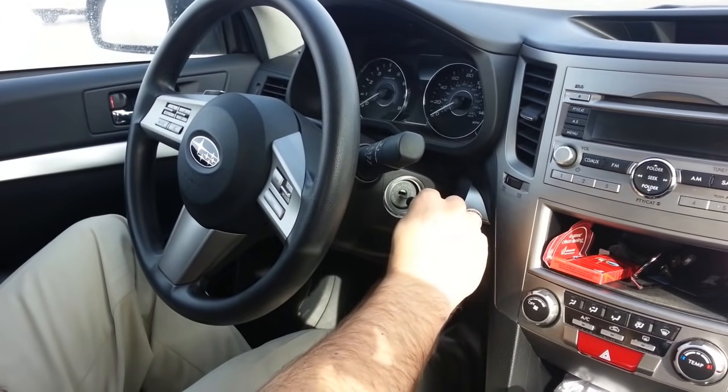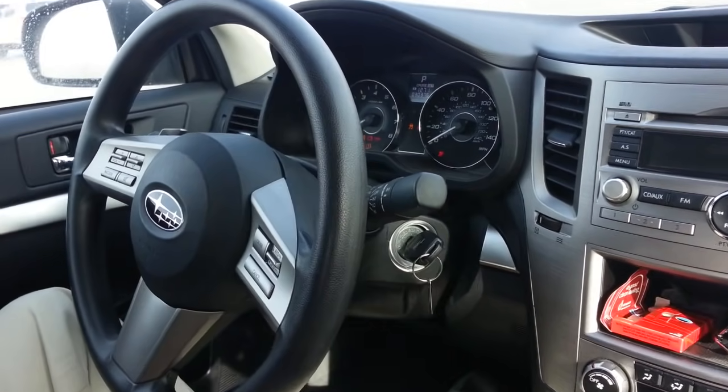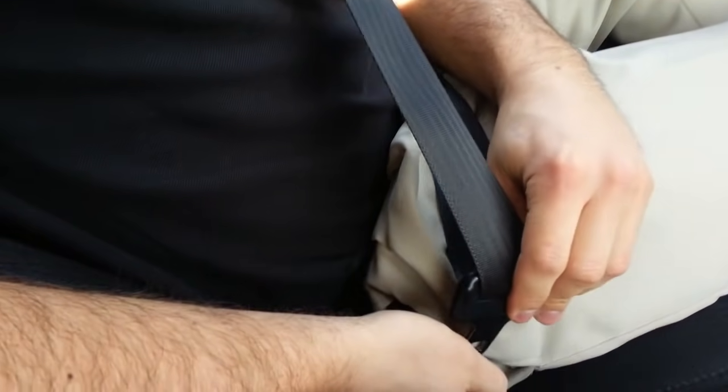So right now what we're going to do is we're going to turn on the car — well, get it all the way where the dials turn on. Then we're going to disconnect and reconnect the seatbelt 20 times in less than 30 seconds.